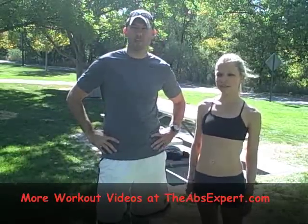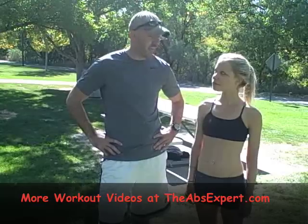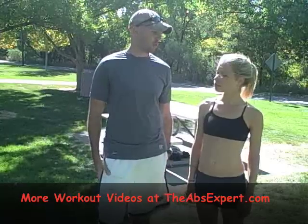It's Scott Colby back here with Gigi from theabsexpert.com. What we're gonna do here is not really abs. I mean you're working your abs on all of our movements for stability, but this is more designed for glutes.